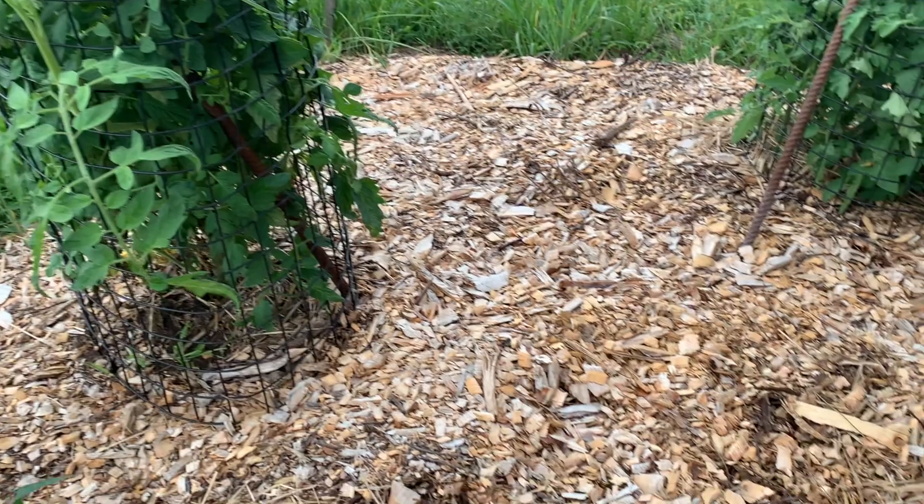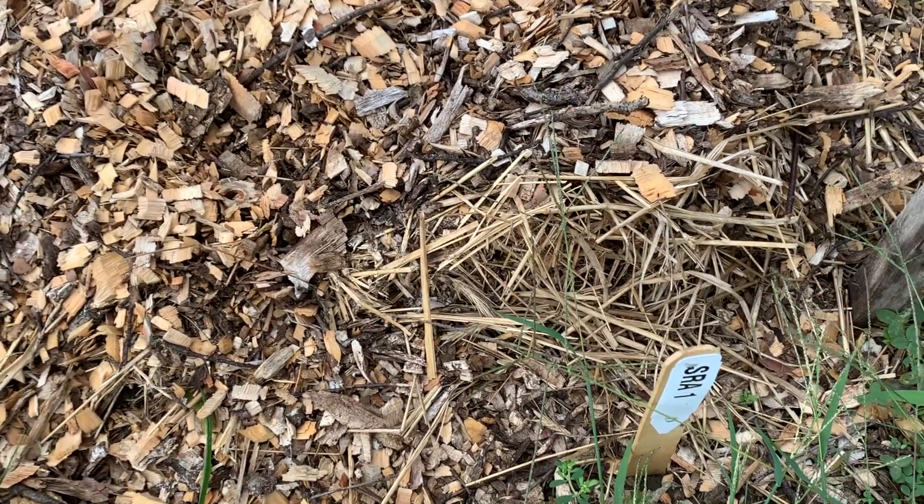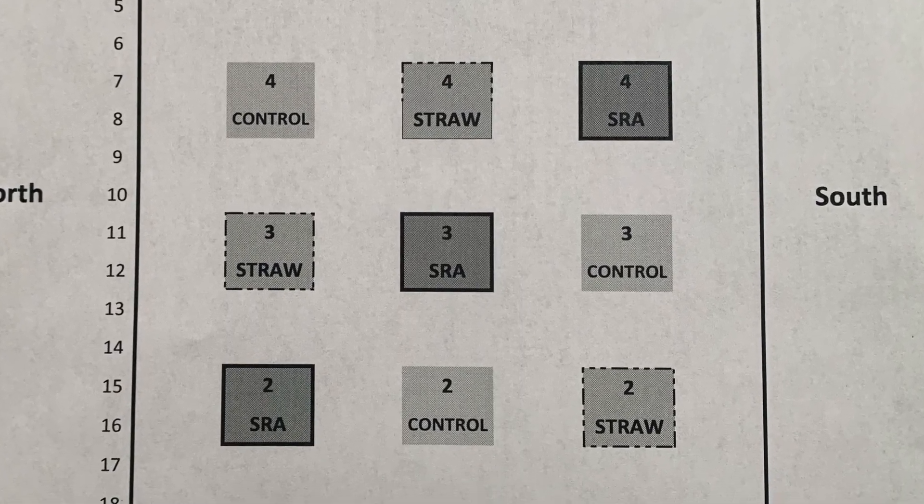This could be due to many things, but the difference was significant. We have five replicates per treatment, so we're pretty excited by these preliminary results. We're certainly looking forward to spring after this long winter and seeing what else the second year of our study can give us.